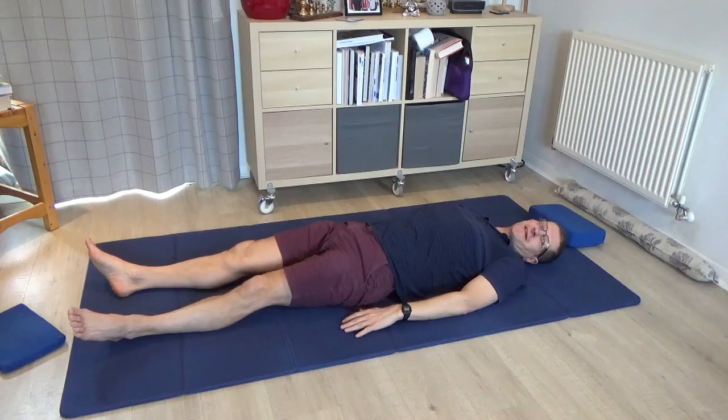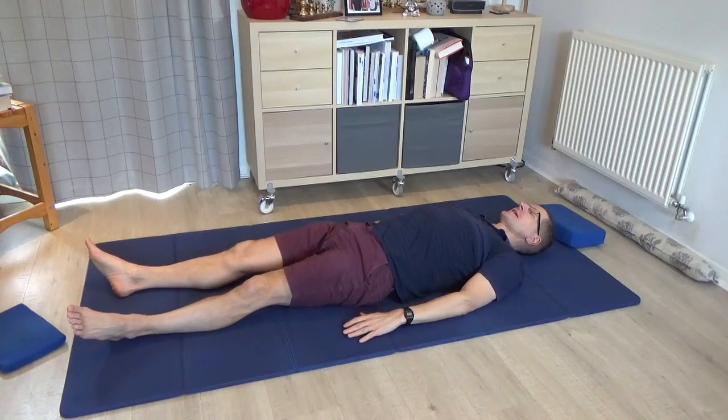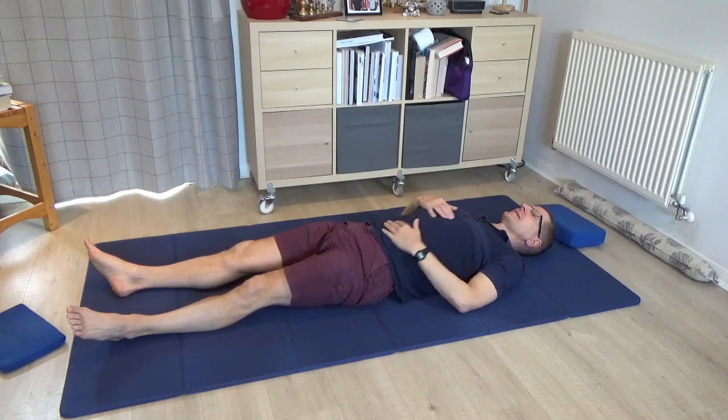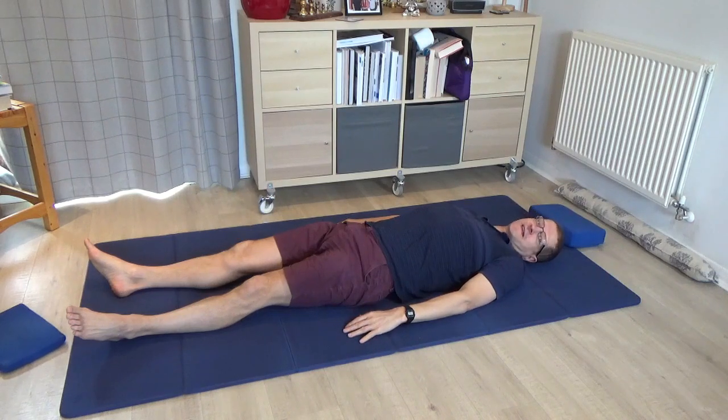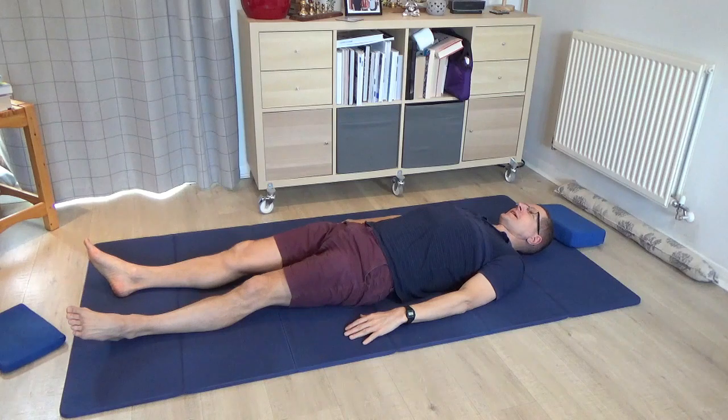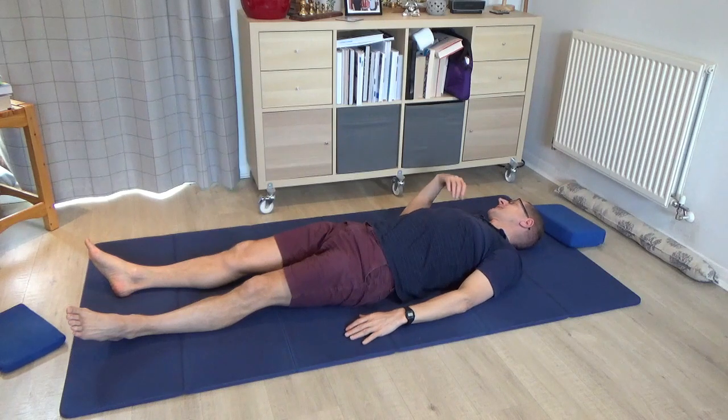Come and lie on your back for a second and take a rest. Notice how that feels — how the two sides feel, the right shoulder compared to the left. Then just roll the head and eyes a little bit from one side to the other just to see how that goes. It's definitely a little bit easier for me to the right than it had been before.